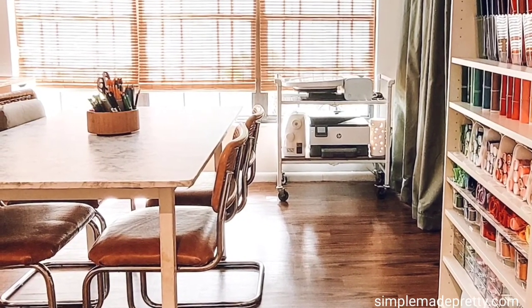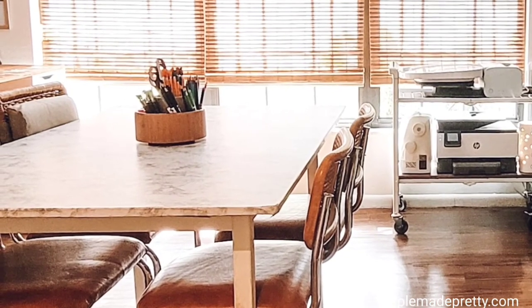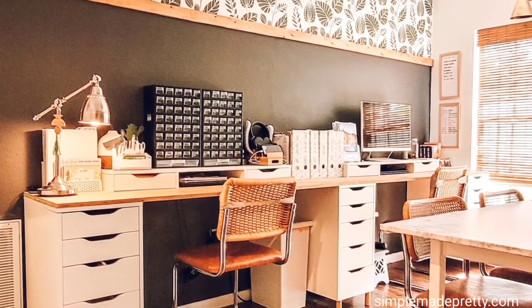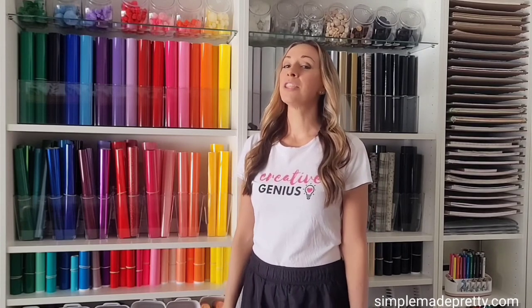I use this table to video record DIY projects and take pictures of my creations. My kids also love to use it as their little craft space. Our home office desk workspace is on the opposite wall of my craft room bookcases. I hope these ideas and organization hacks will help you create the perfect Cricut craft room to suit your needs. These are cheap, easy, and space-saving ways to organize craft supplies in a Cricut craft room.